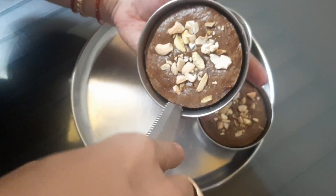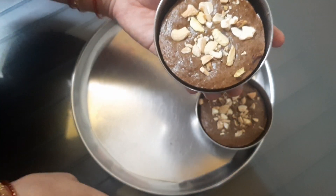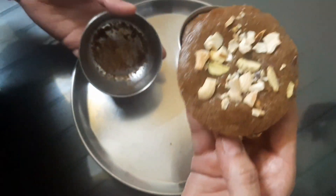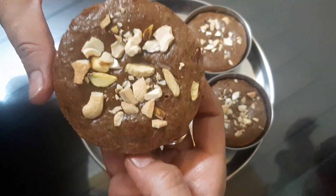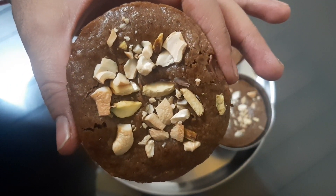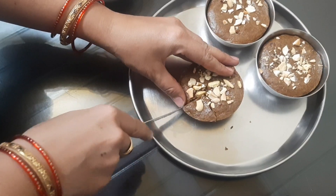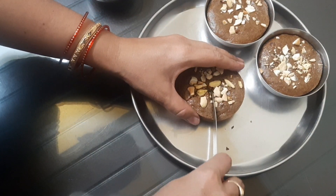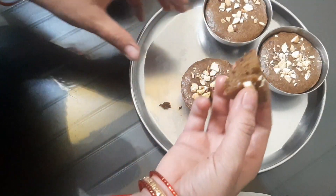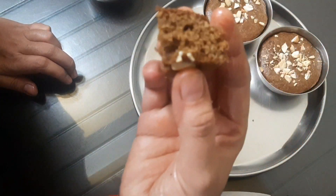It is easy to make, has a lot of taste, is spongy and healthy, and has a lot of dry fruits. Let's try the lunch box recipes — share your thoughts in the comments section. If you like this video, please consider subscribing. Bye bye!